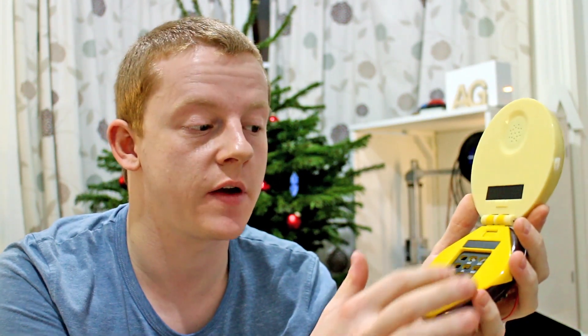Christmas is now upon us and I decided to revisit and see if I can get it up and running before Christmas Day. So the phone itself is pretty basic — inside you've got a regular number pad used to dial the phone.